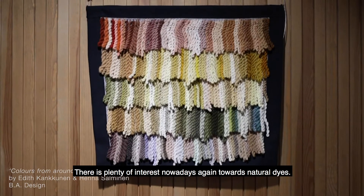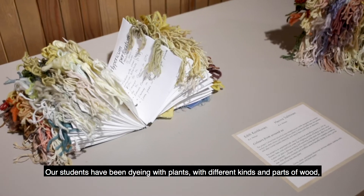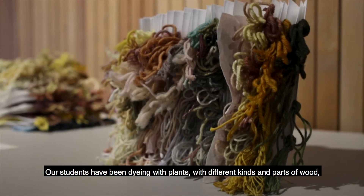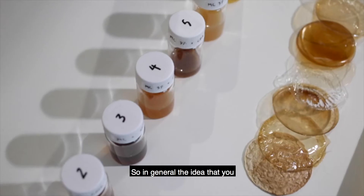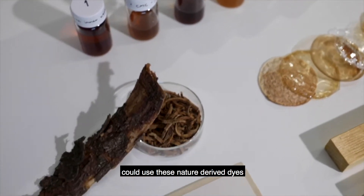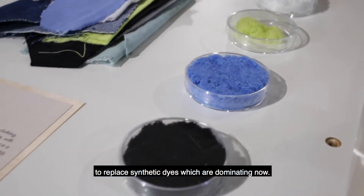There's plenty of interest nowadays again towards natural dyes. Our students have been dyeing with plants, with different kinds of parts from wood, from flower waste. The general idea is that you could use these nature-derived dyes to replace synthetic dyes, which are dominating now.